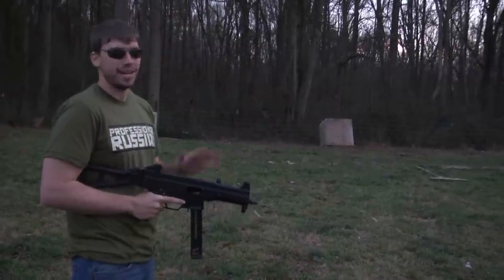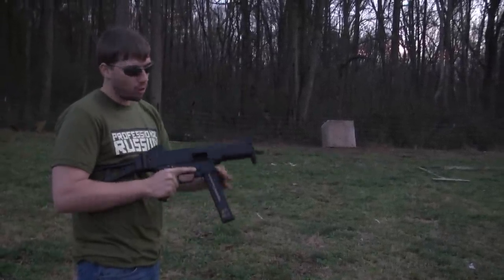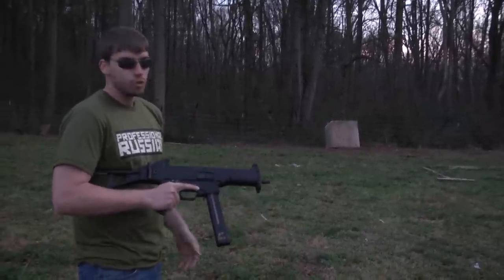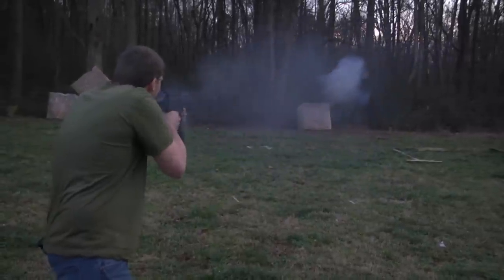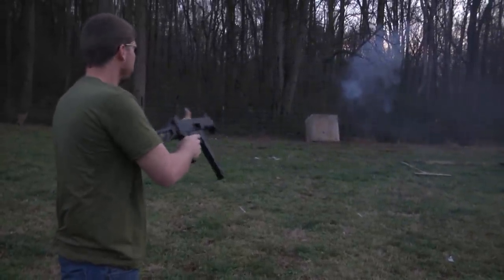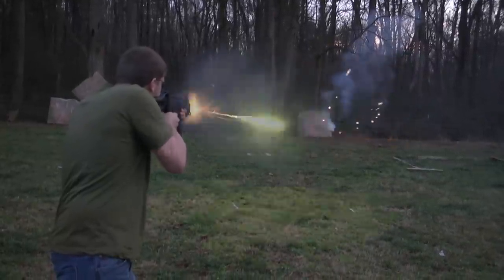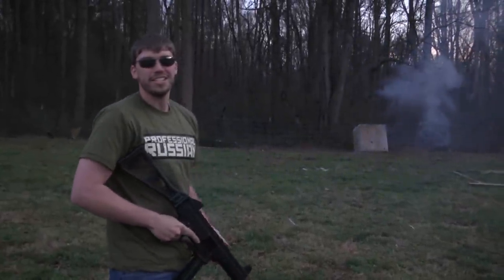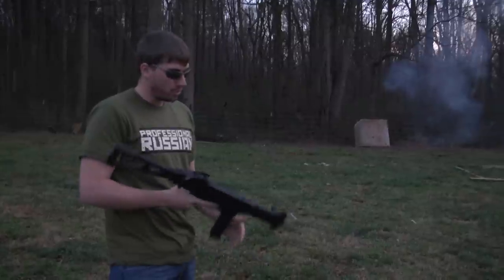So this part should be pretty good. I got some red tracer, some green tracer, and I've actually got a few incendiary rounds all mixed in. Let it get a little bit dark — should put on a nice show. You can see, that incendiary is absolutely awesome, and then you mix in the tracer and it puts on one hell of a show.